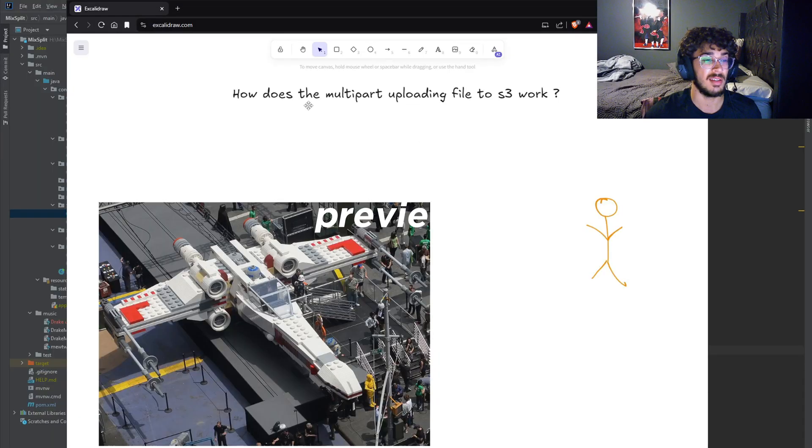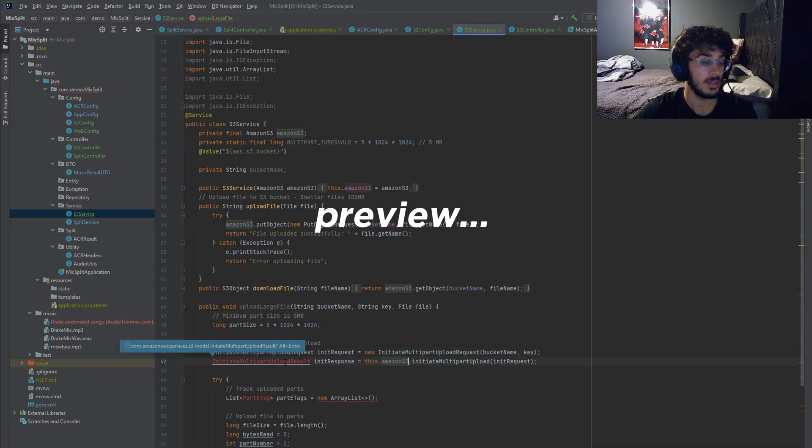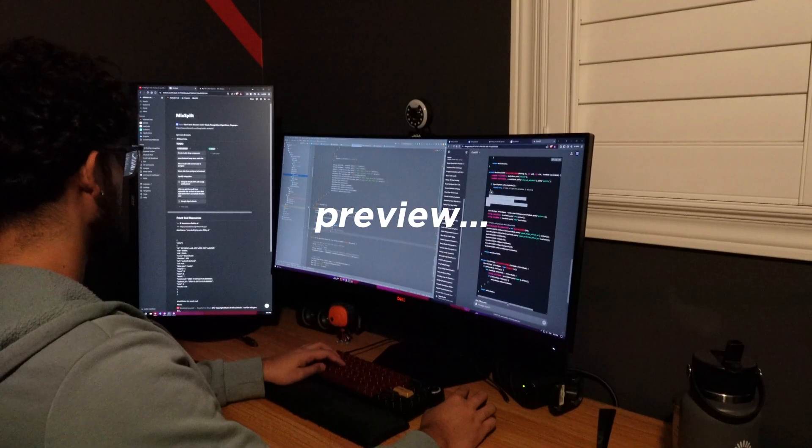I want to talk about how multi-part uploading a file to S3 actually works. We're gonna head to work and I'm gonna shoot a bit of clips of that, but afterwards we're actually gonna go get some sushi, so I'll catch you guys later.